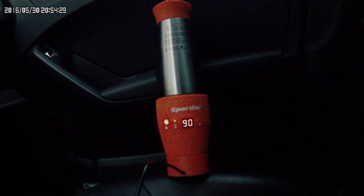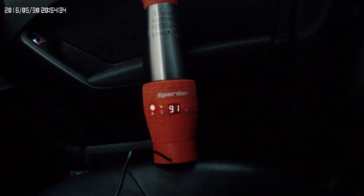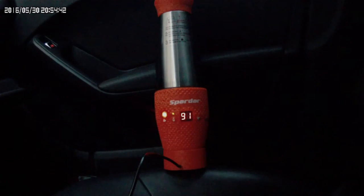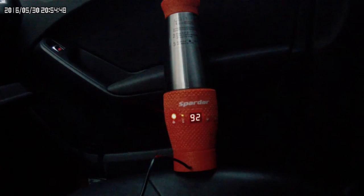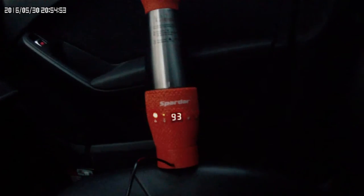Для дальних поездок 20–25 минут — вполне приемлемо. Полчаса разогреть ужин или то, что взял с собой в дорогу — что взял, то и поел.